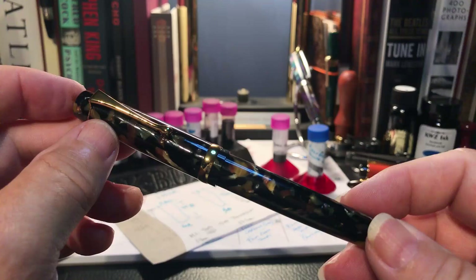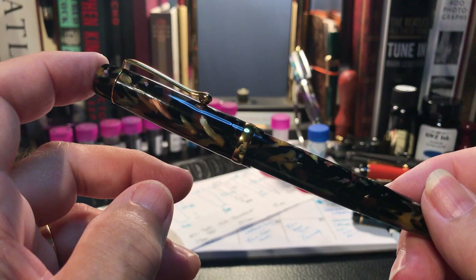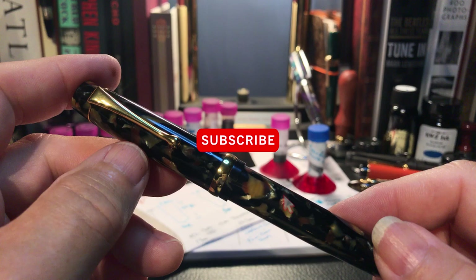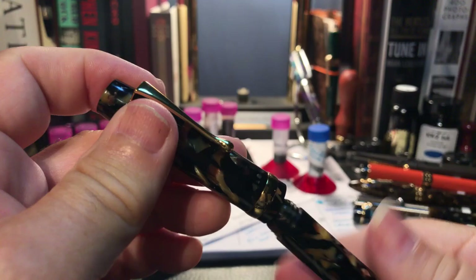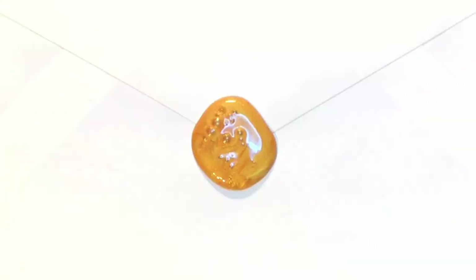No writing sample because Sally might like this piece of melted material back to resell, and I don't want to ruin it with any ink. So there you have it. If you like this video please like and subscribe, and don't forget to ring that bell to get an instant notification whenever a new video is posted. Thank you for watching.